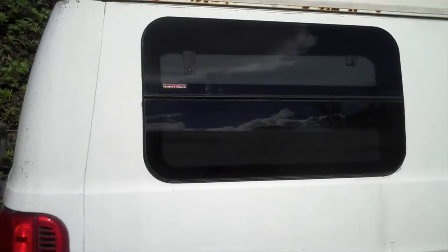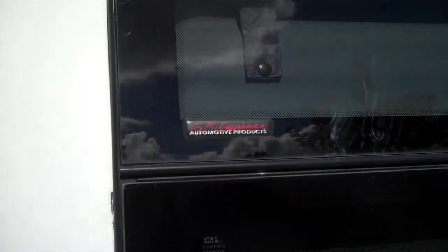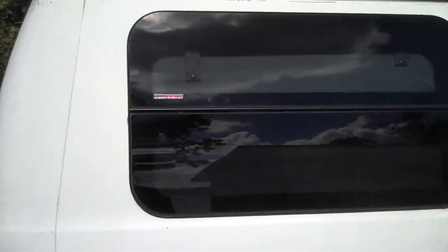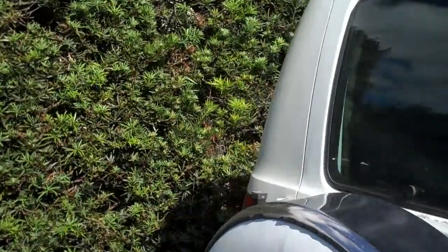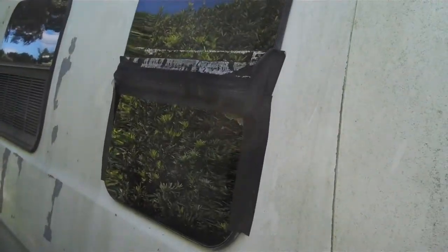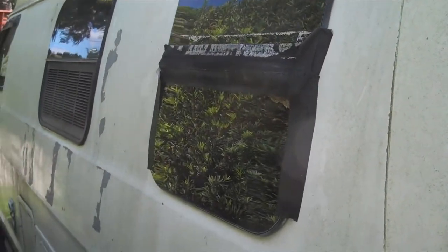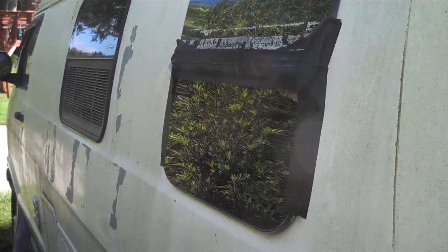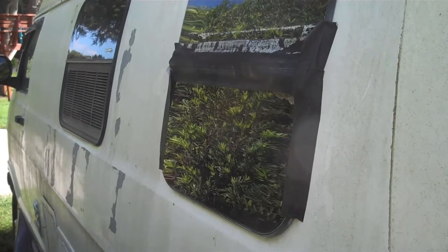The back windows on our Roadtrek are these CRL or C.R. Lawrence Automotive Product windows. They look nice and they work pretty well until they fall off. Specifically, the bottom panel on this one fell off, and luckily I caught it before it fell off while driving down the road and broke. So now I have to glue the sucker back on.